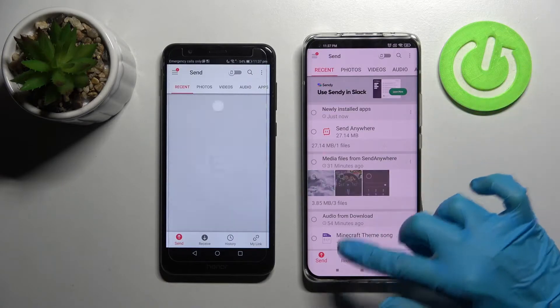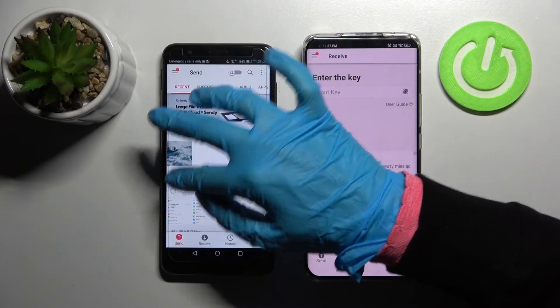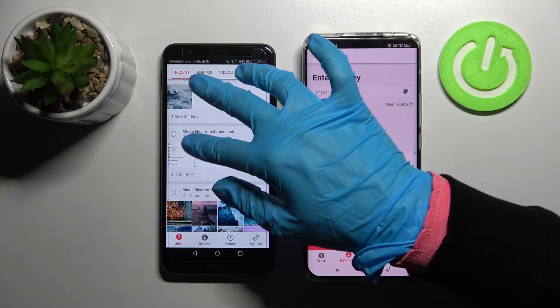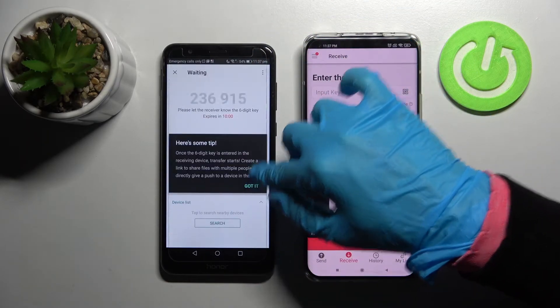Now you need to select receive on Xiaomi and send on Honor, then tap on all of those dots and choose send. This way you will choose all of those files and transfer them. It will take a while though, so I will go with only one photo, like that one. Choose send and tap on got it.